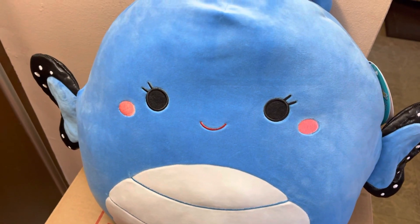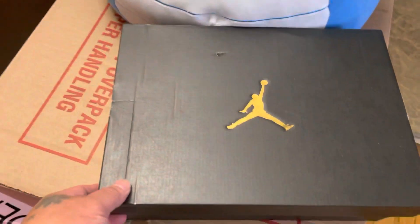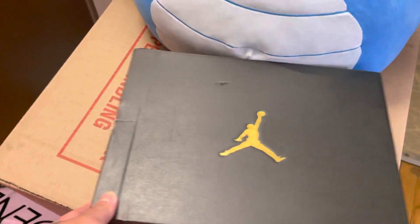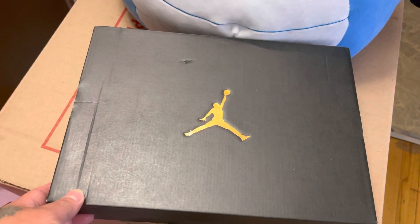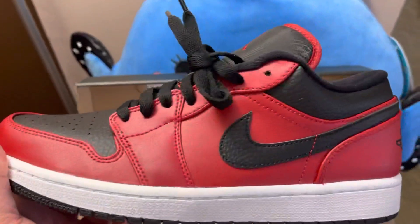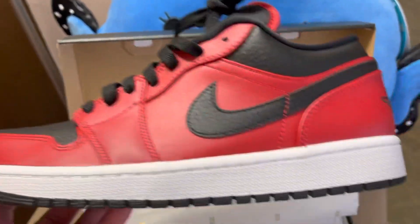Here's another unboxing of the Jordan One Low Reverse — that's the one. See, that's the box right there. These are pretty nice shoes actually. And voila, very nice Jordan One Low Reverse.